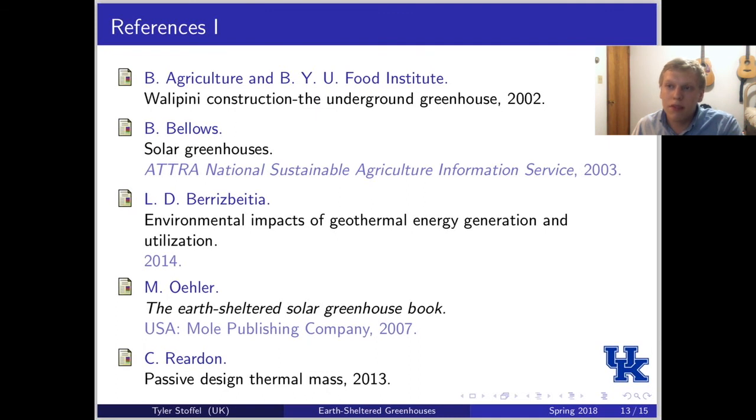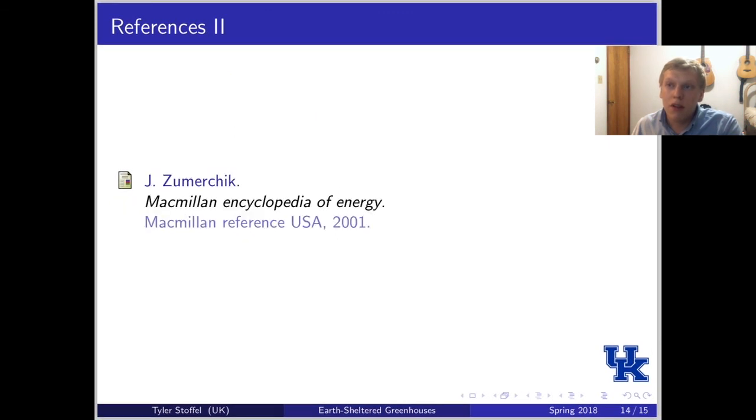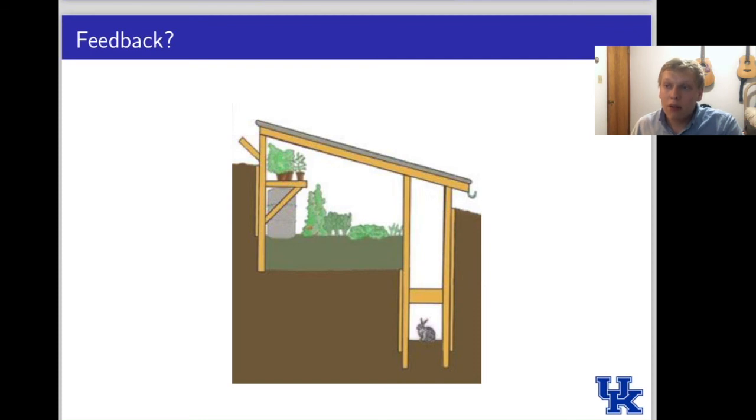Here are my references. While this is obviously a recorded presentation, anybody who wants to read my report and give me any sort of feedback, I'm more than happy to receive it. I appreciate you taking the time to watch. Thank you.